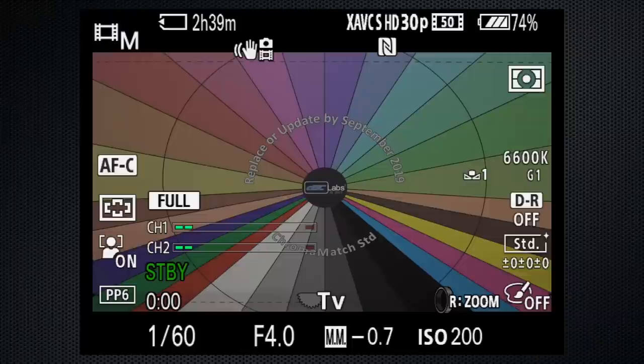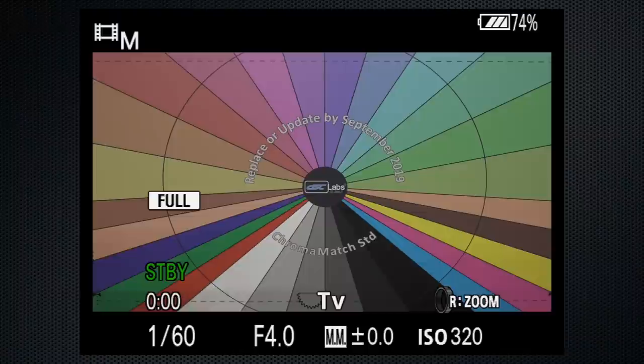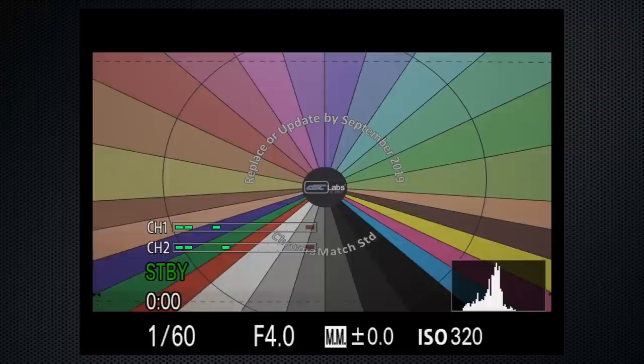If you are setting the ISO manually, by default the C1 button is the shortcut to ISO, and you can eyeball exposure. You can use the meter at the bottom of the screen, or press disp and check with the histogram. Unfortunately, neither of these stay on screen while you're setting the ISO.